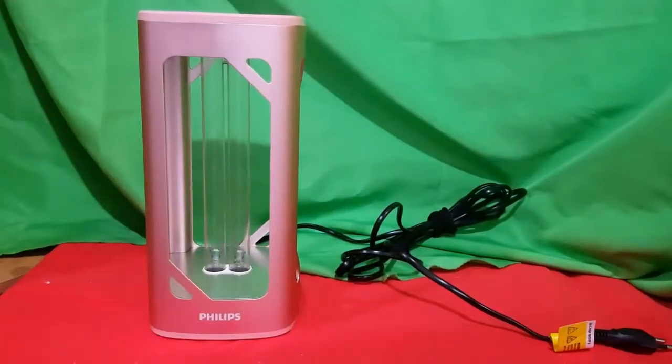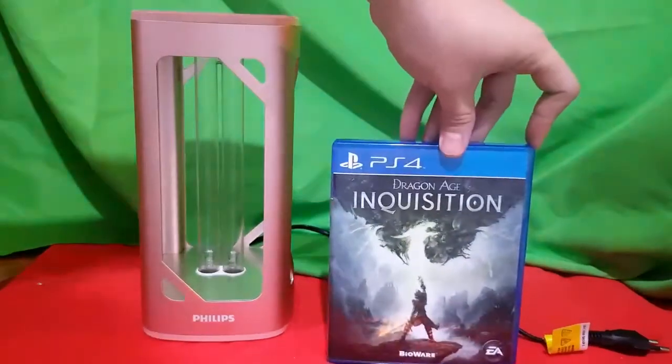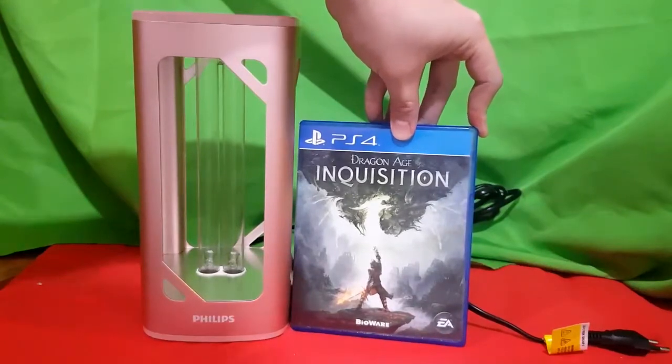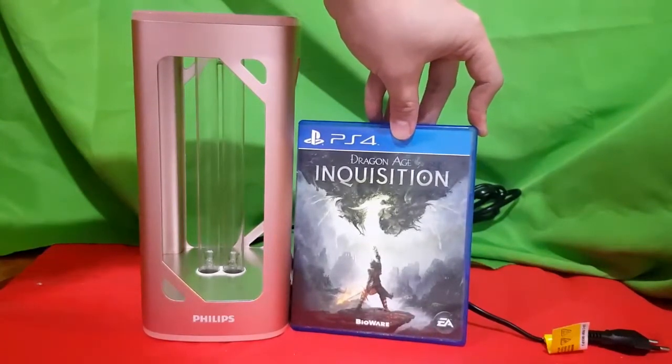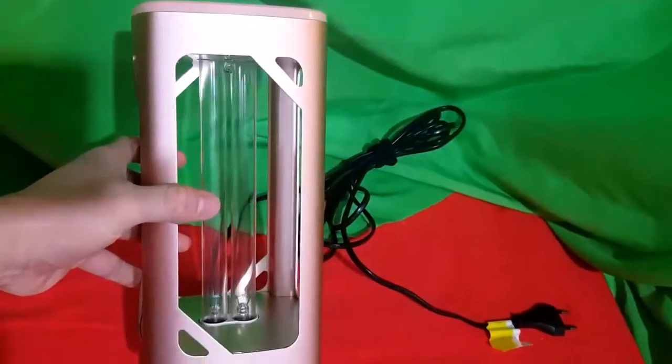We'll do a little size comparison. What I have here is a PlayStation case, and I'll put it beside the device so you can see how big the Philips UVC is. Now we'll do a demo — let's go.